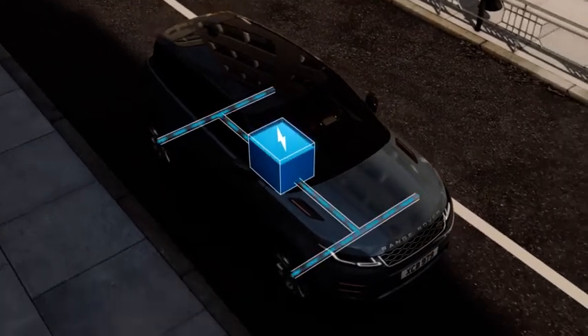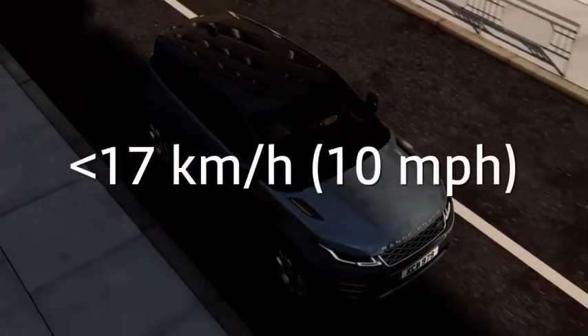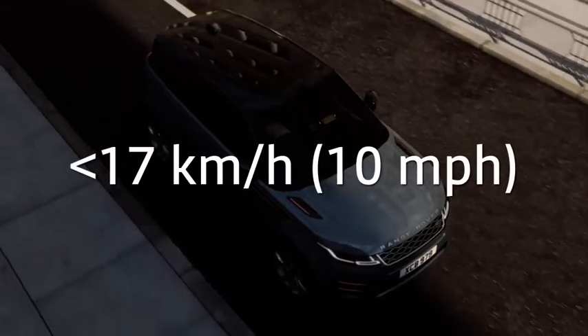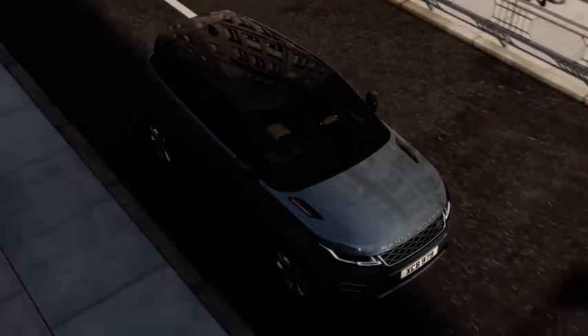The auto-stop on the move feature switches off the engine while the vehicle is moving if the vehicle is travelling at less than approximately 17 km per hour and the brake pedal is pressed. When the brake pedal is released, the engine automatically restarts.